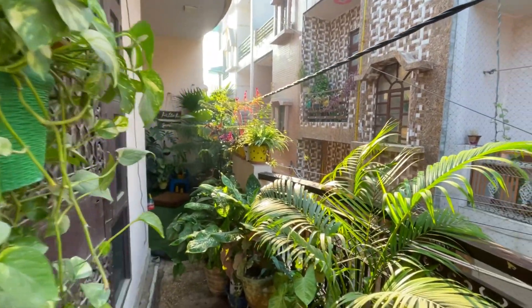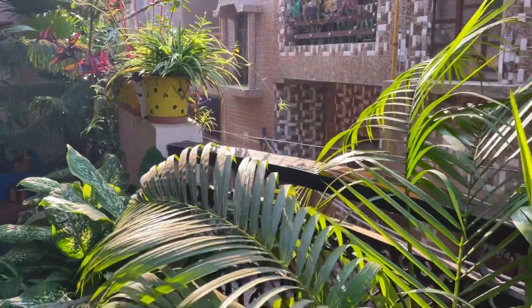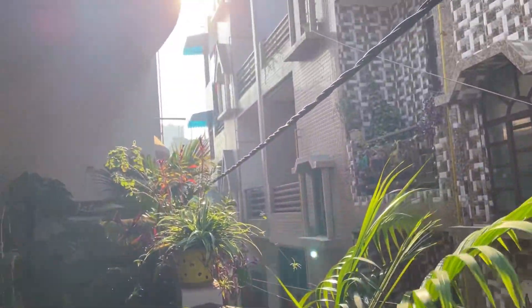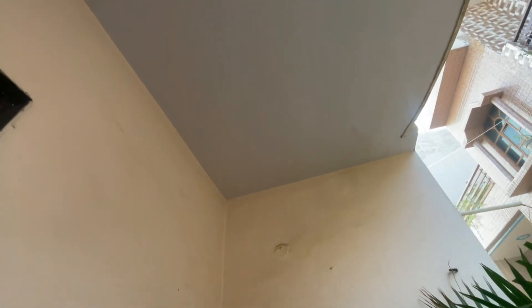अगर आपके indoor plant आपने घर के अंदर रखे हैं तो इस बात का ध्यान रखिए वो कहीं AC या heater के आगे ना रखे हों — इससे आपके पौधों में मरने का खतरा ज्यादा हो जाता है। तो आपको पौधों को ऐसी जगह पर रखना है जहां पर morning की धूप आए। अगर आपके पास indoor plant है तो उन्हें ऐसी जगह पर shift करो जहां morning की धूप आए और रात के टाइम पर उन्हें ओस और पाले से भी बचाएं।